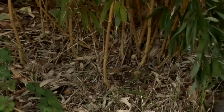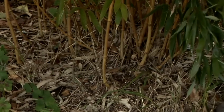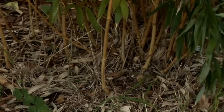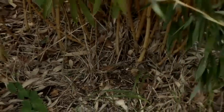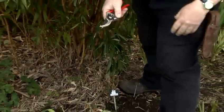Here we can see a typical specimen. To keep the bamboo to its allocated space, what we want to do is take out some of the oldest shoots. So to do that, we come to the base, cut them right to the ground and remove them from the plant.